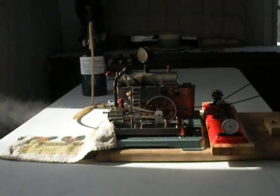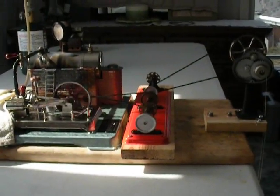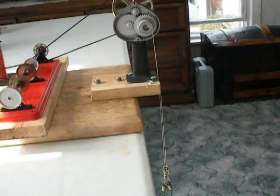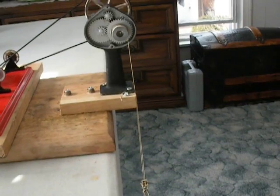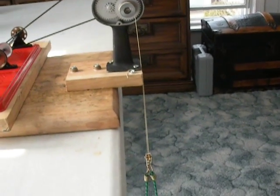That little Jensen's hardly breaking a sweat. In fact, we can back the throttle right down.